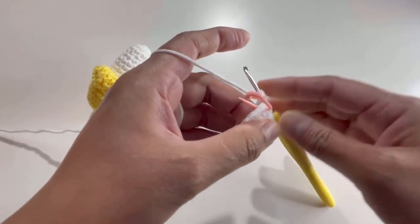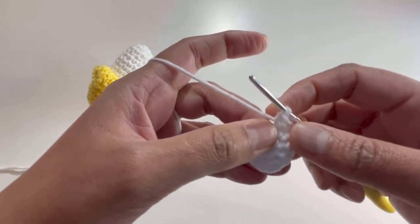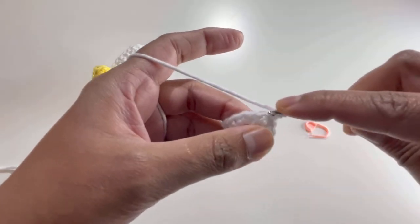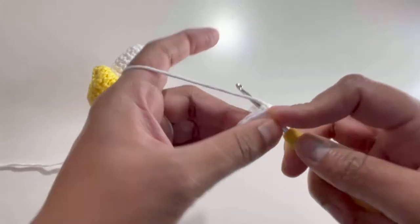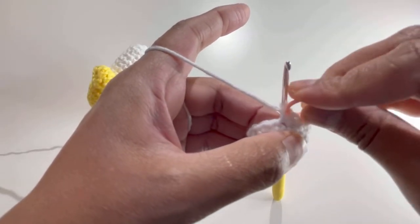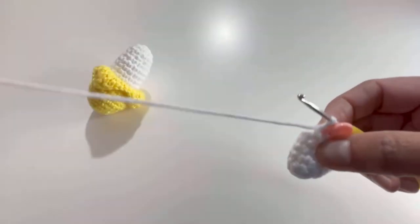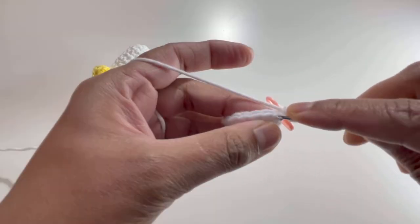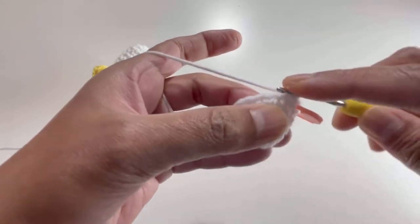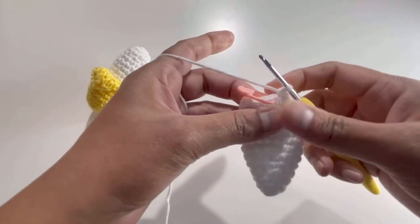Here we have 15 single crochets for Round 5. From Round 6 to Round 14, we're going to have one single crochet on each stitch. So for those rounds we'll always have 15 single crochets per round. I'll meet you after Round 14.